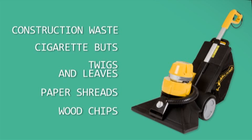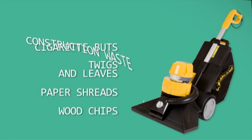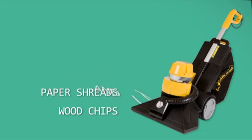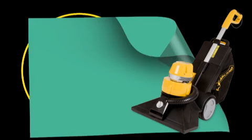The powerful 2000 watt engine easily removes construction waste, cigarette butts, twigs and leaves, paper shreds, and wood chips.